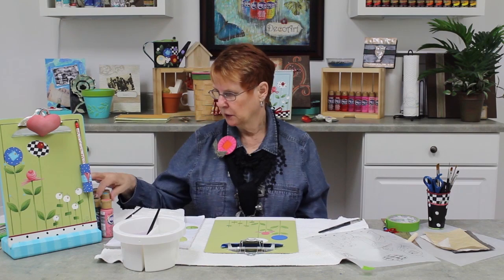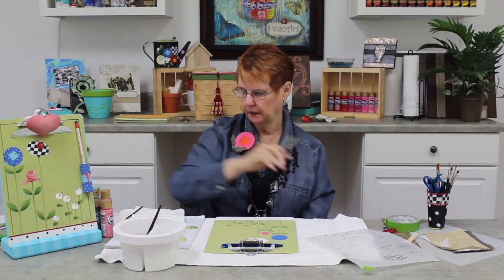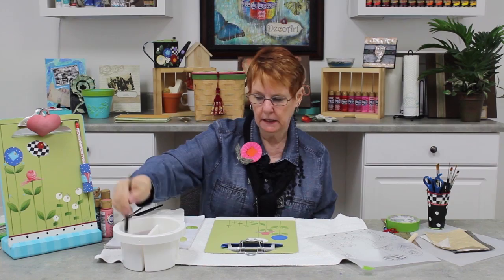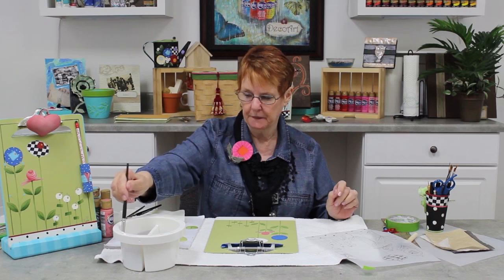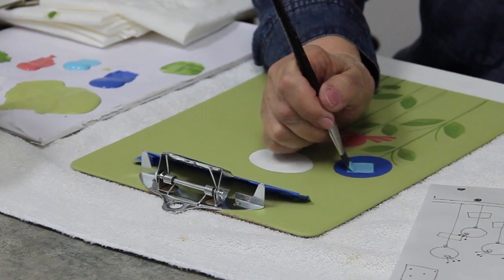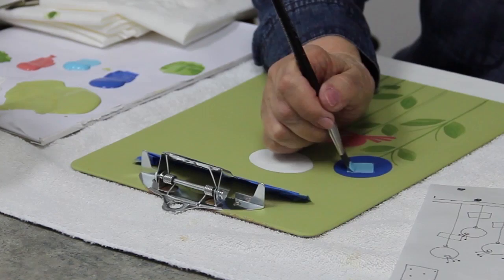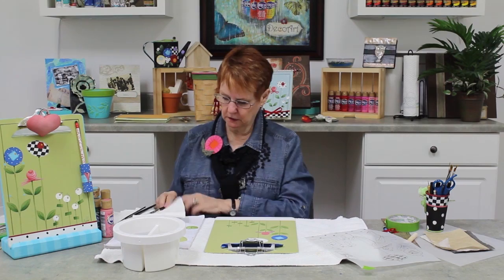So I'm going to take my center color, which is Indian Turquoise. I'm going to take my flat brush. As you use a brush you should clean it out and lay it on your paper towel or somewhere handy. I'm going to take the water out, load into my Indian Turquoise, and fill in the center. I keep my brush straight up and down, and since I have a base coat on this you'll see that it covers really well and I don't have to give two coats. Center — Indian Turquoise.